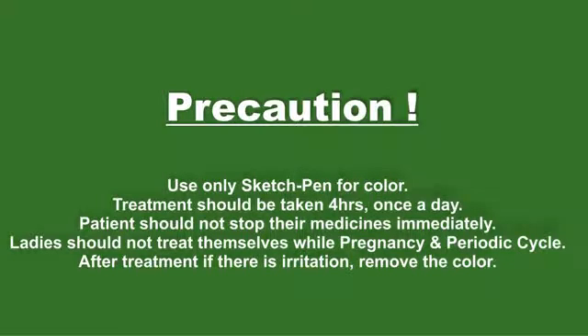Ladies should not treat themselves during pregnancy and periodic cycle. After treatment, if there is irritation, remove the color.